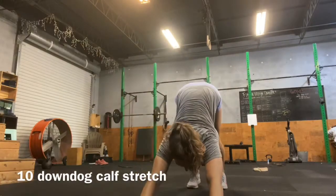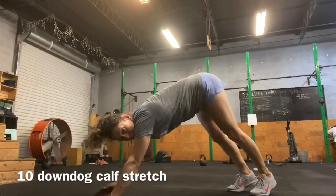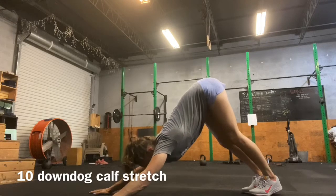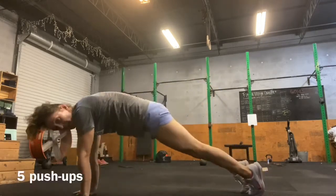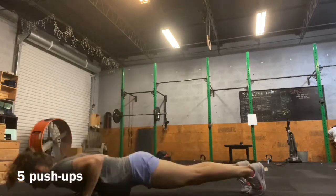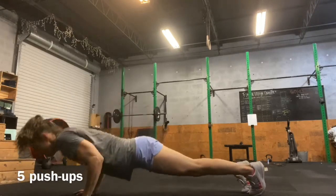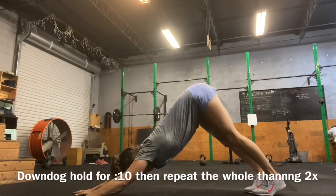Then we're going to press our hips up, pedal out our feet — one, two, for ten. Up onto the tippy toes, into plank. Five push-ups.